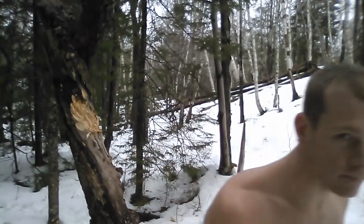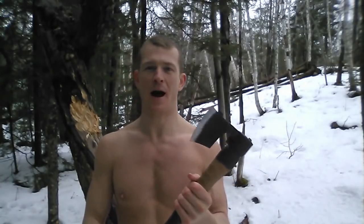Now allow me to grab my axe once again. Now that I've got my axe, let me show you how all of this works together. I'm going to go practice on that tree and then get back to the camera and explain exactly step by step how I throw this axe. So check that out.